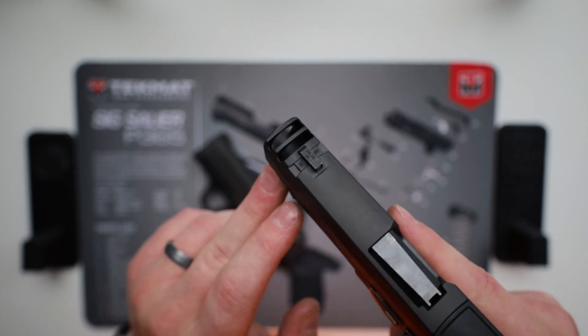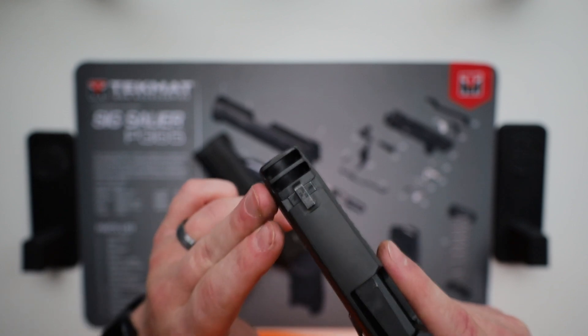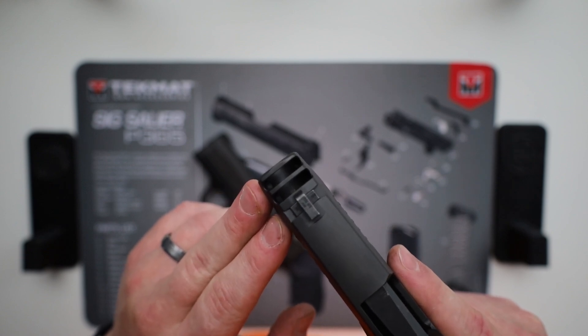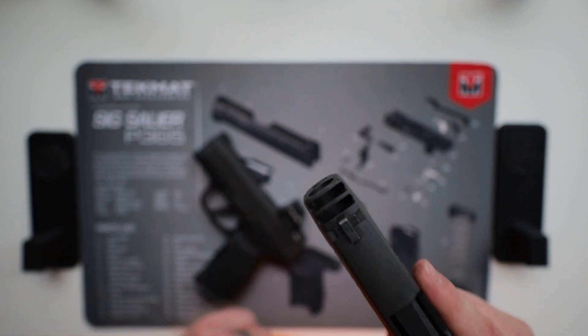There are a couple of variations of the XL. This one happens to be a comped edition, so it's got the same 3.1-inch barrel as the X does, but that longer XL slide. You can also get the XL in a 3.9-inch barrel, which I think is the standard for this slide if you don't have the comp — and that'll move your slide up front.